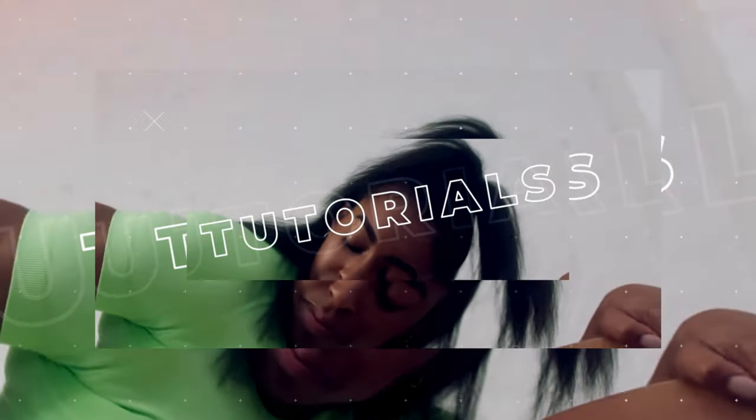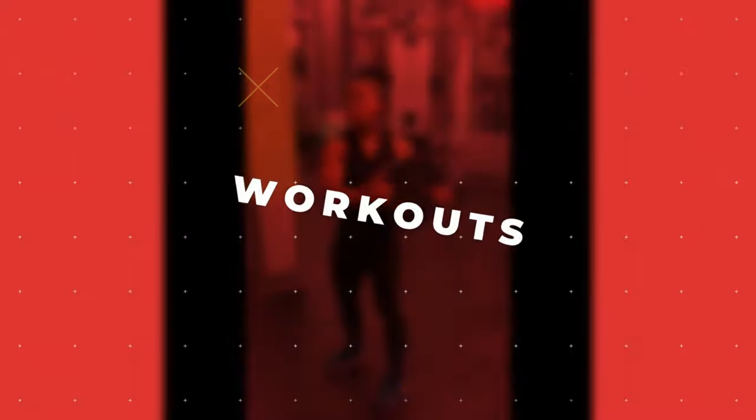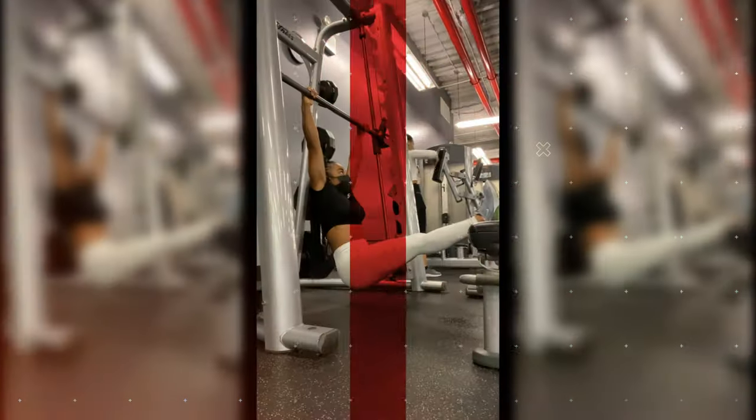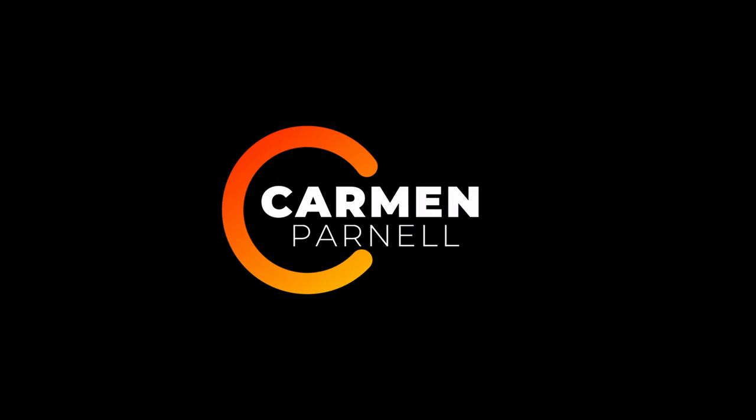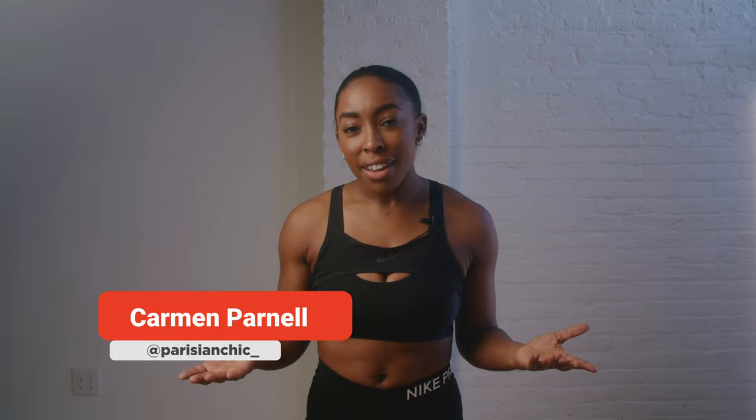All you're going to need today is a mat and a set of dumbbells. Hello and welcome back to my channel. I am Carmen, aka Parisian Chic. If you are a new subscriber, hello, welcome. If you're a returning subscriber, welcome back.